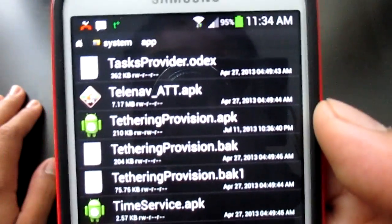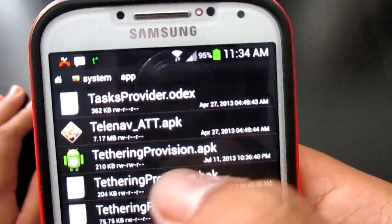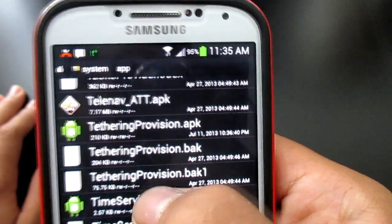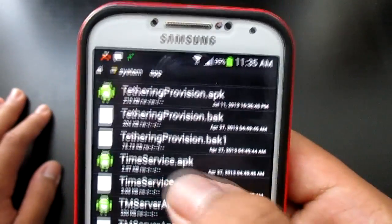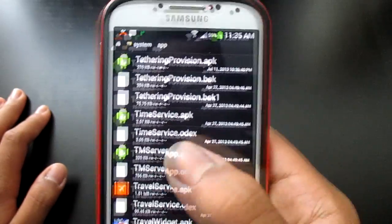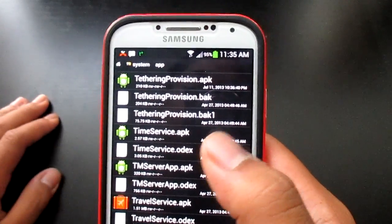After you find it — which is right over here — you're not going to have the .bak files yet since I already did this on mine. The one that says .apk, change that to .bak. And then the one that says .odex, change that to .bak1. That should prompt a superuser grant — just grant it for 10 minutes because it's going to ask you multiple times.